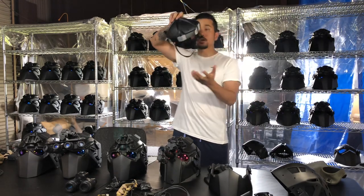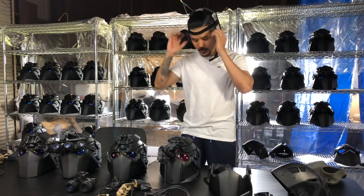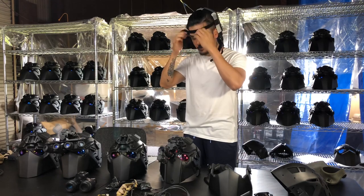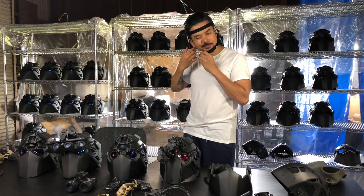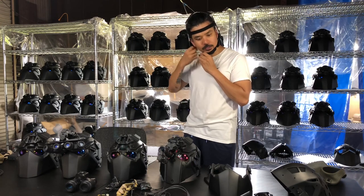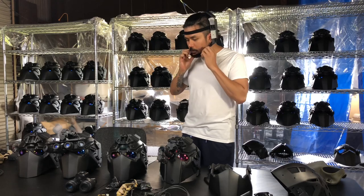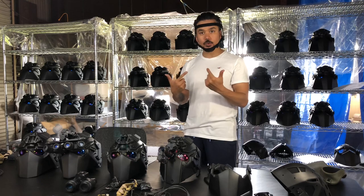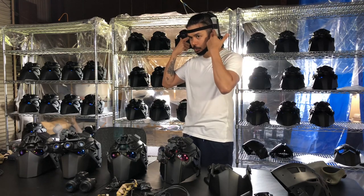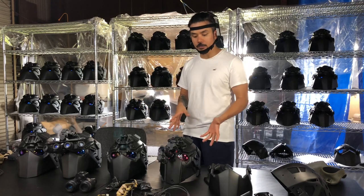Let me show you how to wear this. One feature I really like is this forehead strap. The forehead strap acts like a seat belt — when a projectile hits the front of the face, the mask will not hit you; instead, this strap will pull you back. That's a really great safety feature of this helmet.